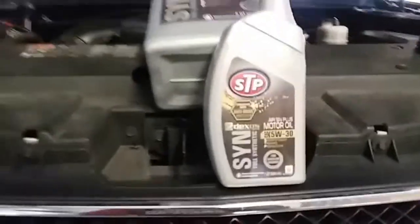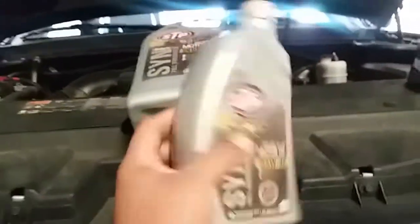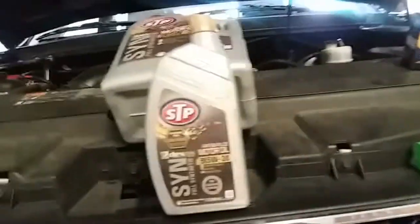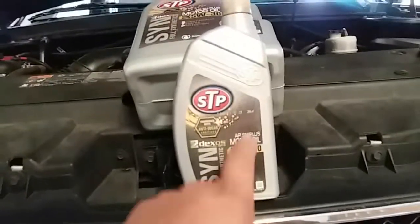This vehicle takes six quarts of full synthetic oil, 5W30. Let's go ahead and get started.